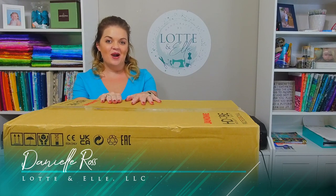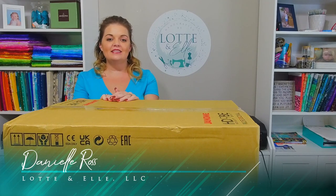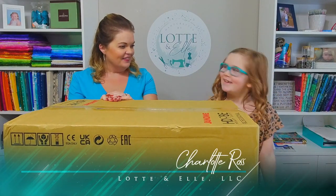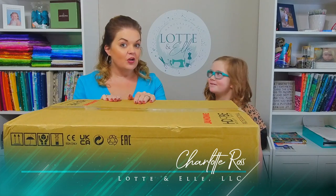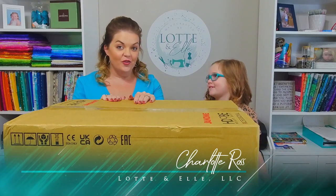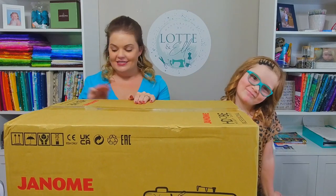Hi, I'm Danielle with Lot and Elle, and today we're going to be doing the Janome HG9 unboxing video. But I think I need a little bit of help first, so I'm going to call my assistant Charlotte of Lot and Elle to help us today. Hello! Hi Charlotte, how are you? Are you ready to unbox this sewing machine? Yeah. What are you the most excited for? Sewing — jeans, leather. You think this machine can do it? Yeah. Let's see what we can do.